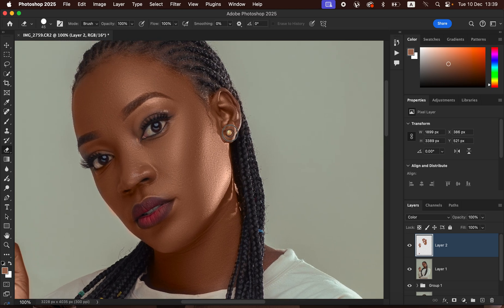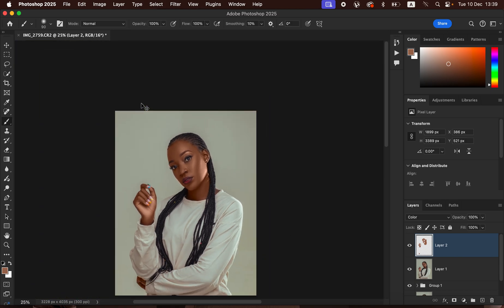Get the Brush Tool again by pressing B on the keyboard and paint back any areas you may have accidentally missed. If the effect looks too strong, come to the Opacity slider and reduce the opacity by moving it down.